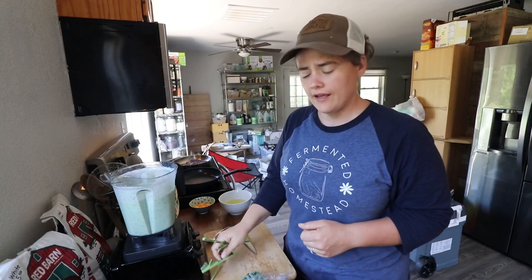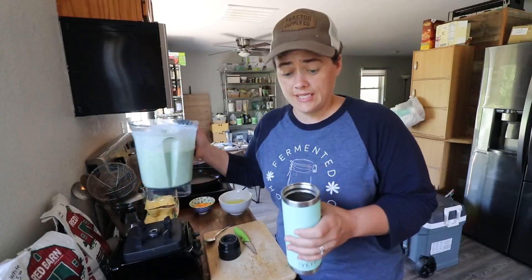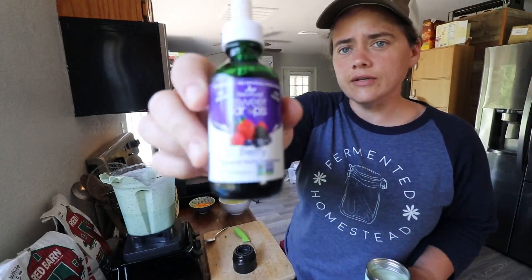Just as good as before we added the kale. Adding it to this thermos cup so I can take it with me. One other thing I want to add is some stevia to it.